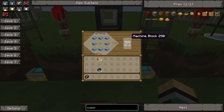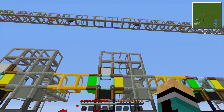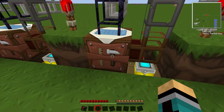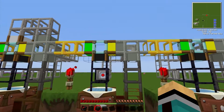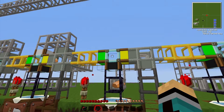Here we are making machine blocks, so it will need refined iron. Refined iron will also be sent over the top and along the path because we need that later to make electronic circuits. Onto the next one — here we make generators, so we combine RE batteries, machine blocks, and furnaces to make a generator, as you can see in the filter.